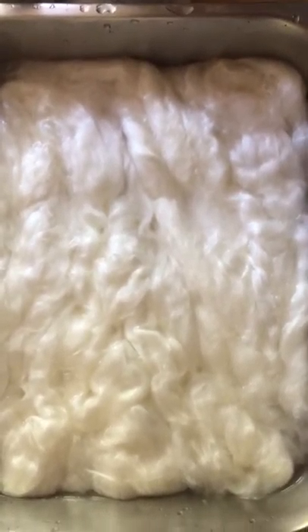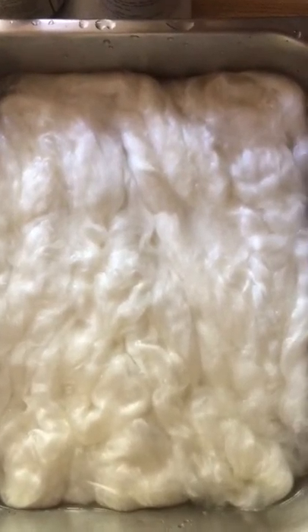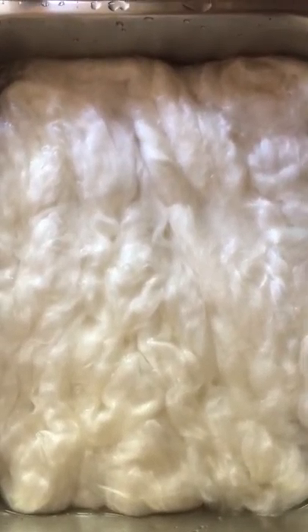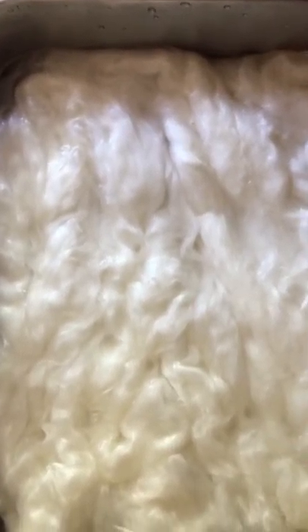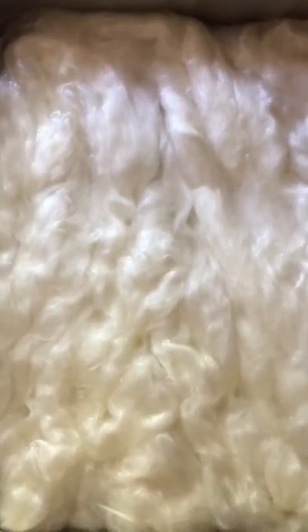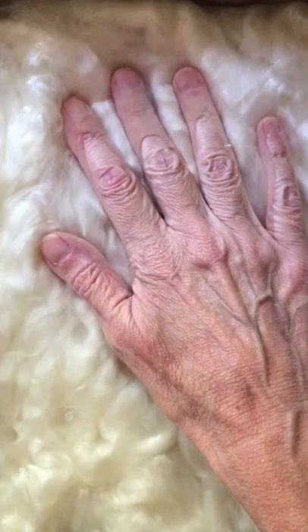The fiber has been transferred to the restaurant-style chafing dish. I'd like a bigger container, but when I originally soaked the brick I ran it in a loop-de-loop fashion, so I tried to transfer it into this container in that same fashion. I put about two glugs of vinegar into the water before I added the fiber, and it's just barely covering.